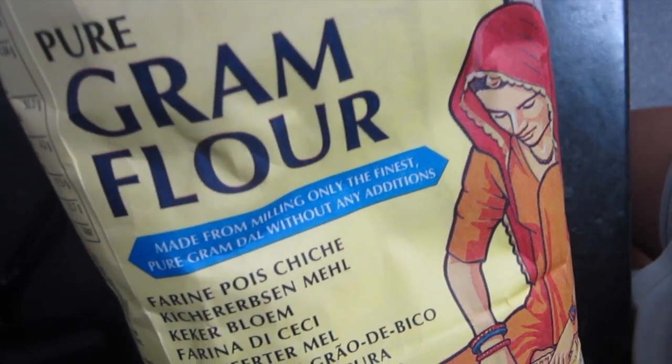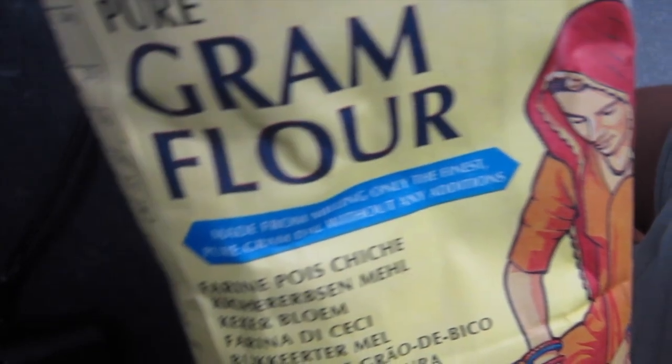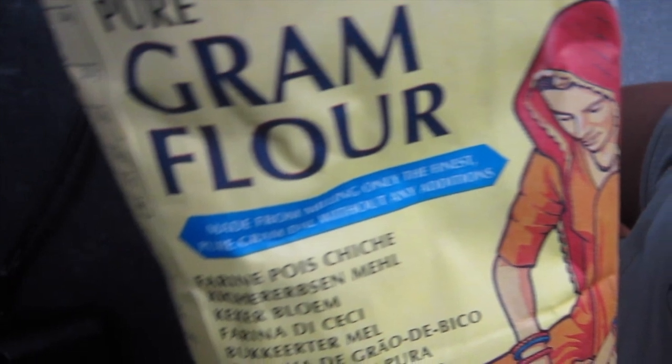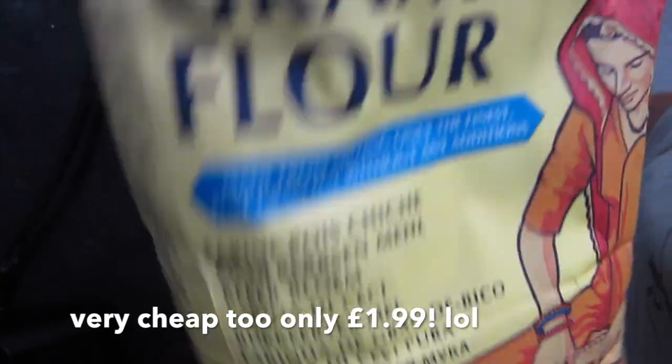What you need is gram flour, which is chickpea flour. Chickpeas are high in fiber and protein, they contain vitamin B6, and they also contain iron, calcium, and magnesium.